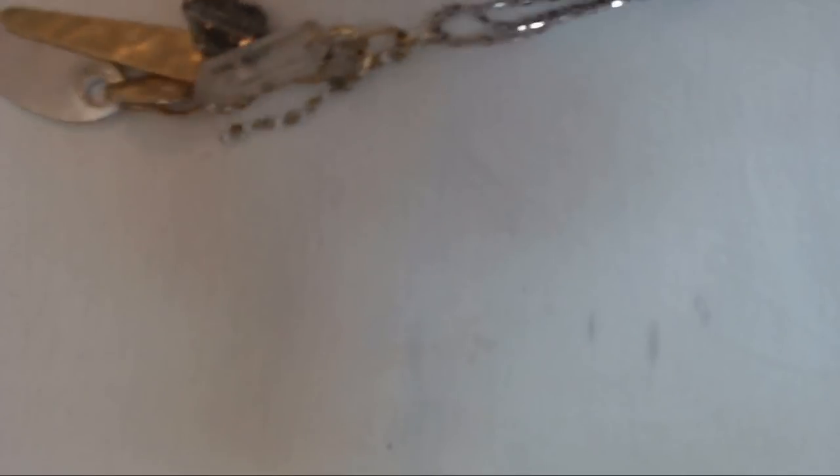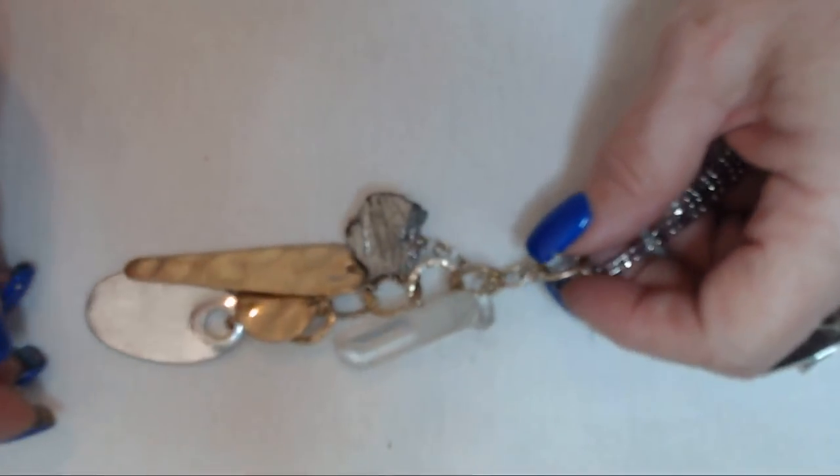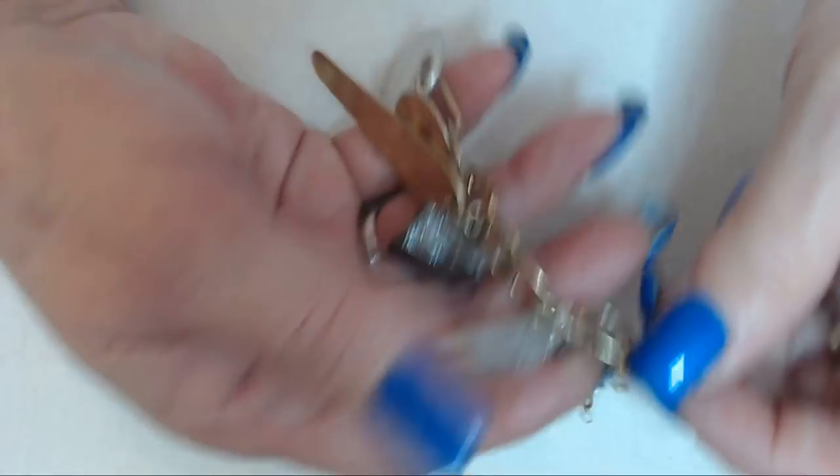I am trying to film some episodes ahead so I have episodes that I can upload on the weeks when I get really busy, like I have been for the last month and a half. It's been a little crazy. And during Mother's Day and Father's Day, I'm going to get a little busy again because I have a cake I have to do. This is pretty cool — it has these pounded metal tabs.